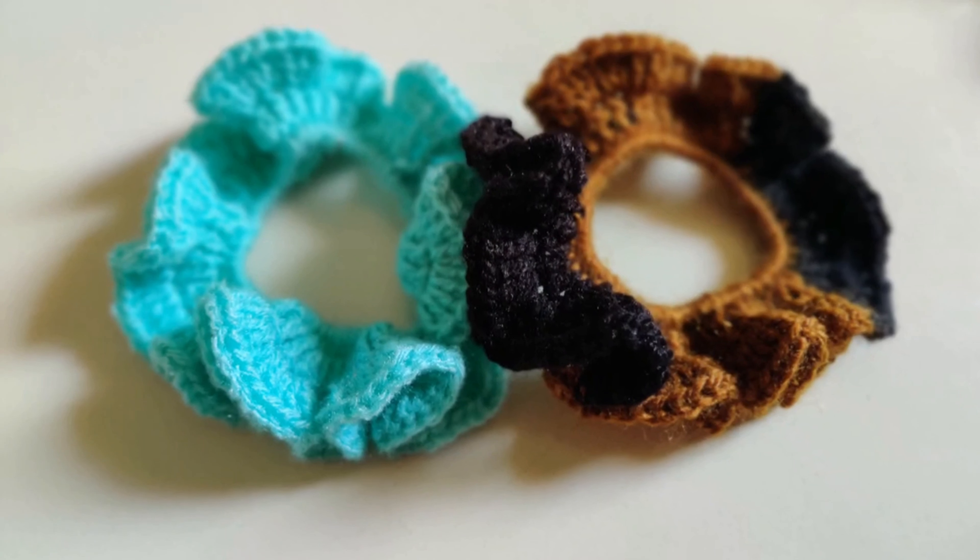In this round, we will be putting 3 double crochets into every stitch, following the color combination from the previous round. Just maintain the color and continue putting 3 double crochets into every stitch. It looks like this when you are at the end of the round — it's all curling up and this gives us the scrunchie.